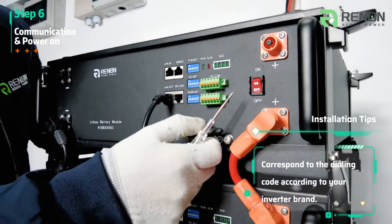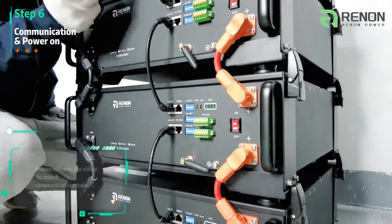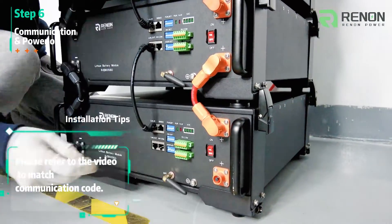Correspond to the dialing code according to your inverter brand. Please refer to the video to match the communication code.